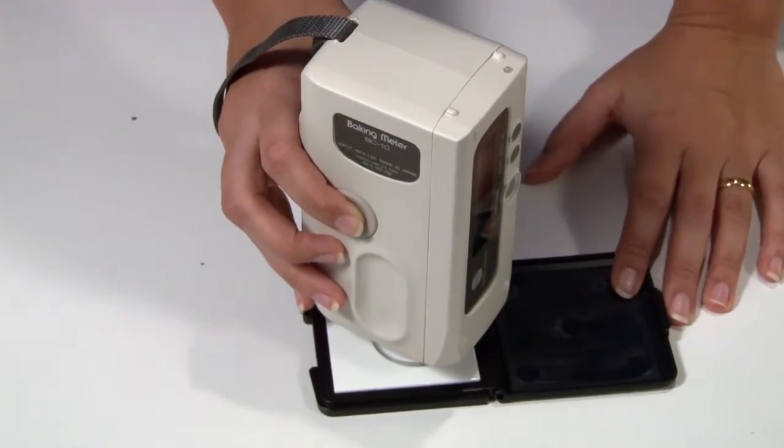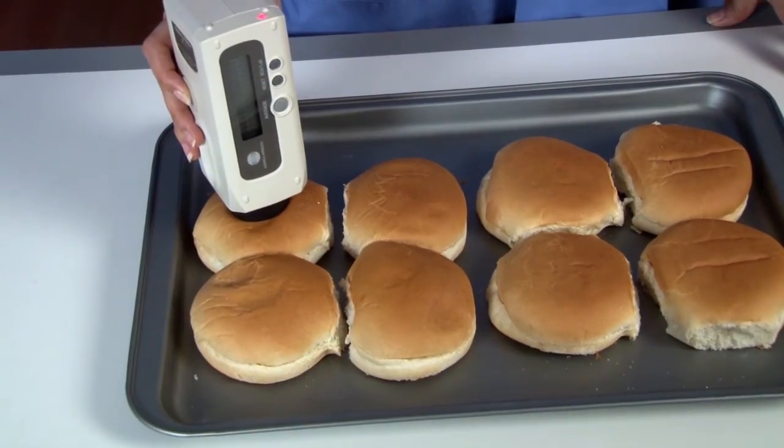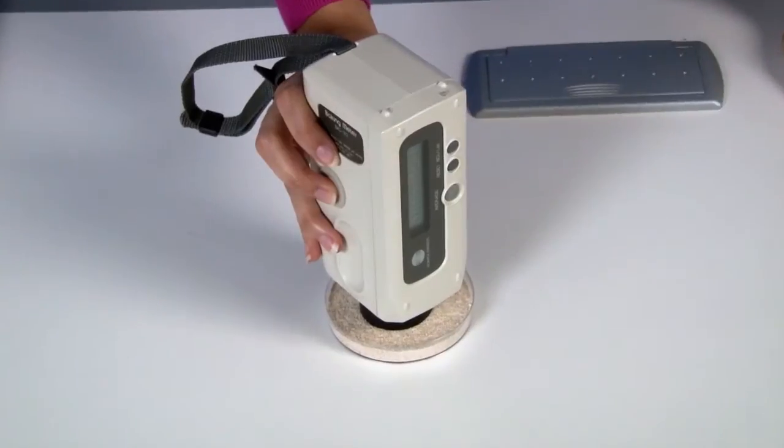Before you begin measuring, simply turn on your instrument and perform white tile calibration. The BC10 is easy to use. Place the instrument onto the product you want to measure and press the measurement button.